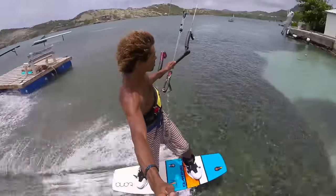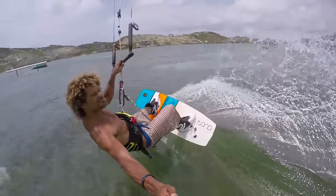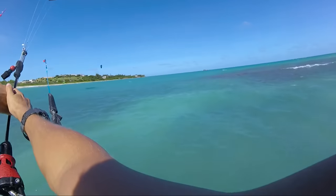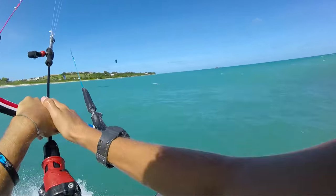Next up we have carving turns. So basically we're combining riding toeside with a heelside carving turn. We're cruising along, then we switch to toeside.